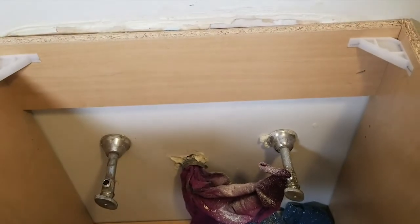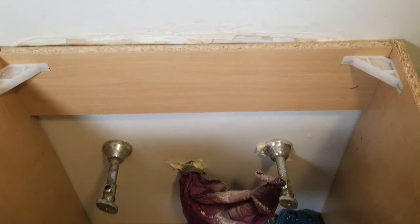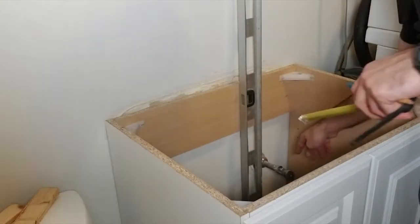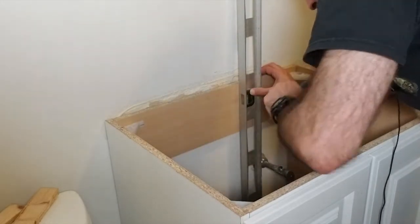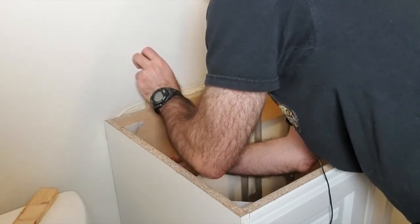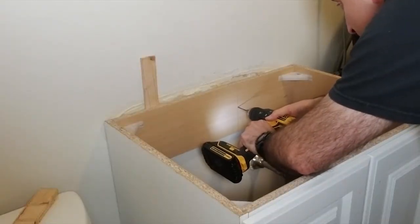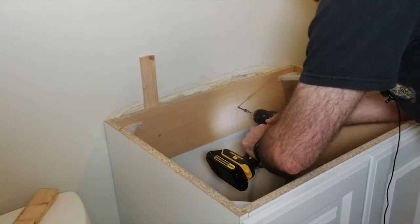Next step is to locate the studs to anchor the vanity to the wall, and I also need to avoid any wires or pipes in the area. Luckily, the wall is open on the opposite side because it's in the furnace room, so I can see everything. From this photo you can see the pipes are clear of the wall where I need to anchor, and there's a block of wood which will serve as the other anchor point. There's also a nail popping, which serves as a good indicator for the stud location. Using the supply lines as landmarks and measurements taken from the other side, I use a level to transfer the measurement to the vanity, insert shims on the left side to fill the gap, drill pilot holes, and drive in the screws to secure the vanity to the wall.